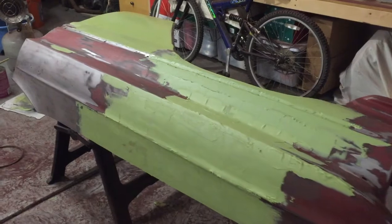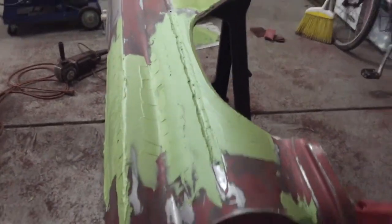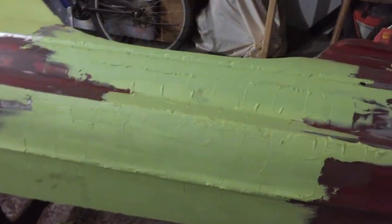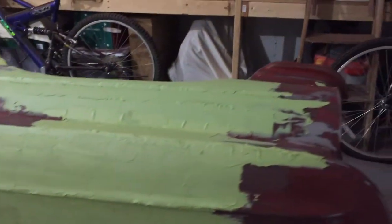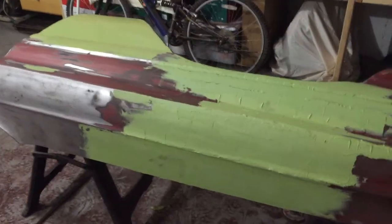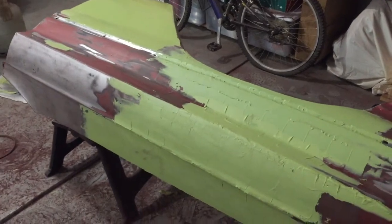This fender is ready for primer. I have two coats pretty much over most of the surface of this fender. It does look like a lot of filler, which it is — about a half a gallon of filler. But once it's all sanded off, about 80% of that filler will be on the floor. It's mostly used as a skim coat, but to get the highs and lows and really flatten it and level it out the way I want it. I've even gone so far as to completely coat the fender when doing a show finish so I can block sand with a longboard and make it as flat as possible. The majority of this filler will be on the floor in powder.